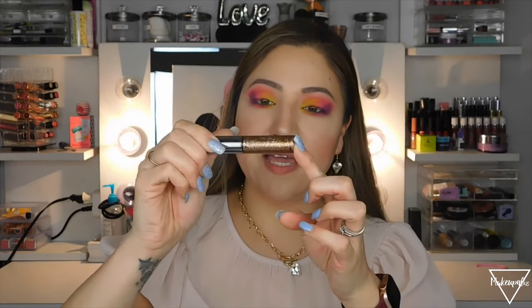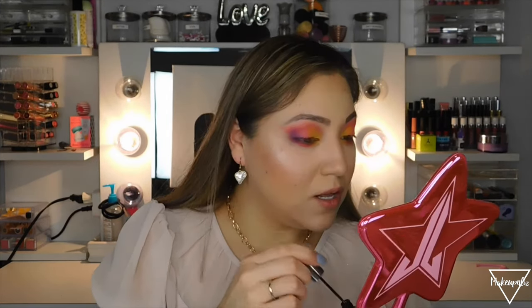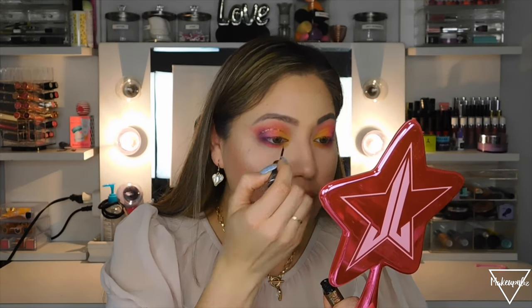I feel like I should add some glitter. I have this Urban Decay glitter in the shade Starfire, so I'm going to make a little glitter line right here. It just gives it something extra — since we're already going extra, why not!